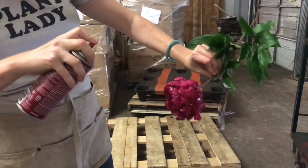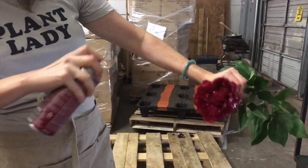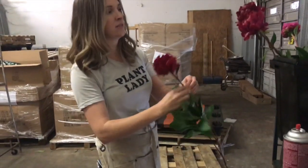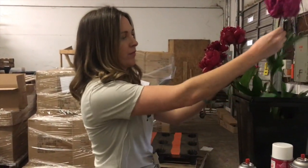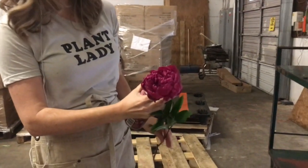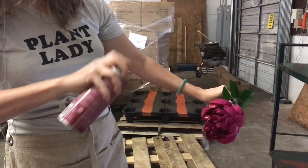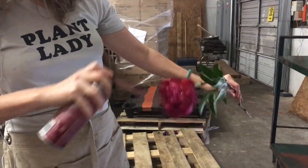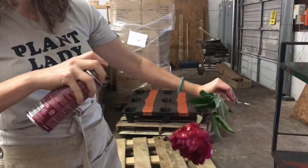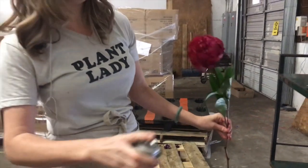This can be done on roses, ranunculus — it's something that every florist has to do because specialty flowers have inconsistency across the board. That's not because wholesalers aren't ordering the right things; it means that maybe the pH of the soil was more acidic, which will give it a different color. It looks really wet right now but it will dry up really quickly.